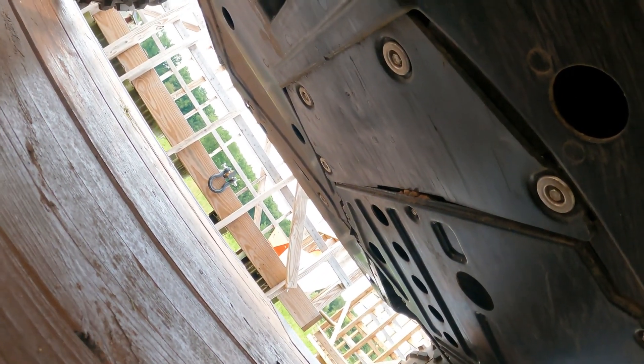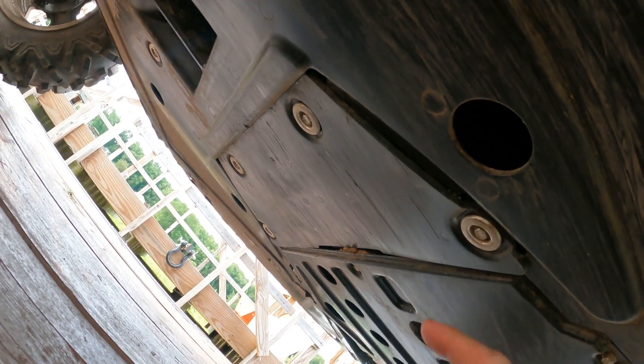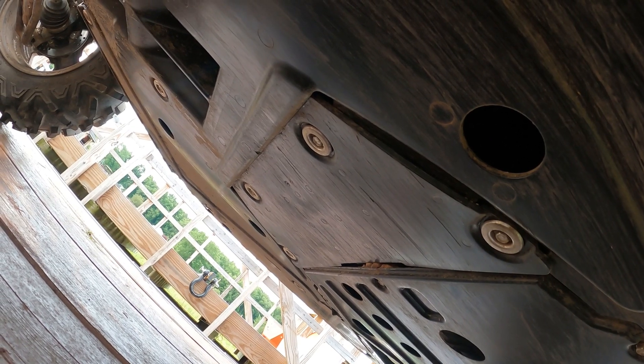Under here, to get to the oil filter, I'm going to have to remove this plate right here, and these are going to be four 10-millimeter bolts.